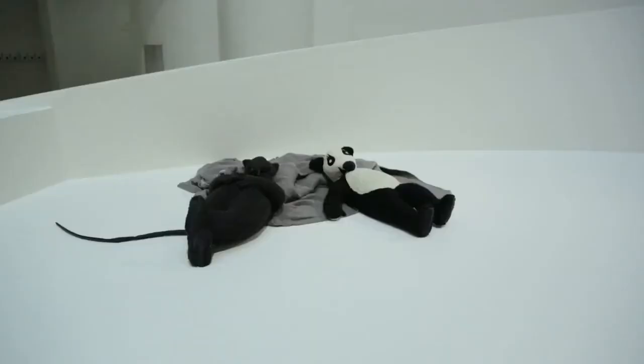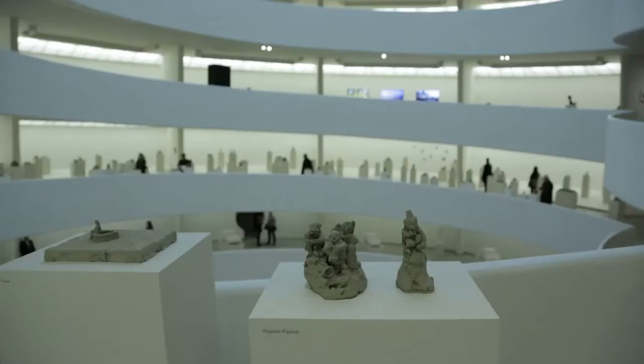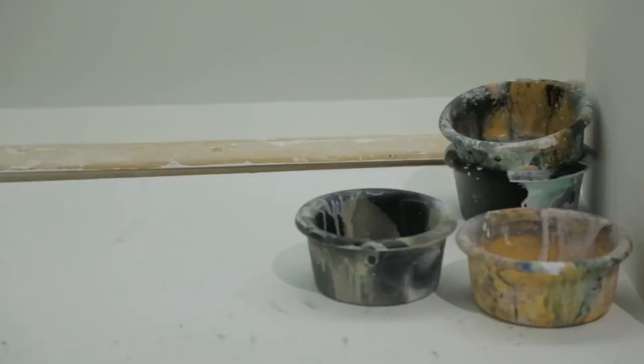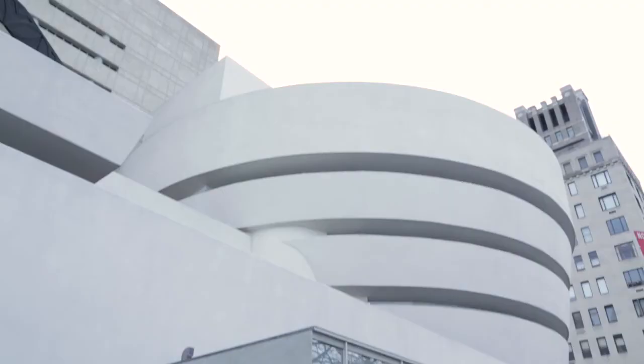Peter Fischli David Weiss: How to Work Better opens in a roughly chronological order, but as you move up through the ramps it quickly departs from chronology, opting instead to create pairings of bodies of work from different moments in Fischli and Weiss's career. This will be the first comprehensive overview of their 33-year collaboration, beginning in 1979 to 2012, in an American museum—and in fact in a New York museum, which is quite exciting.